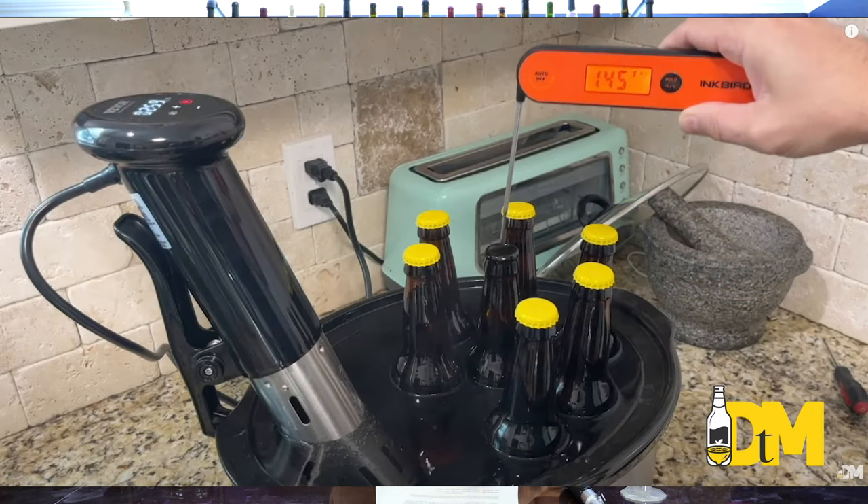The only way to truly halt fermentation is to pasteurize — that is literally boiling and killing the yeast with heat. Putting your liquid into containers and heating it with a sous vide, stove, or something like that, to where the yeast literally die off.